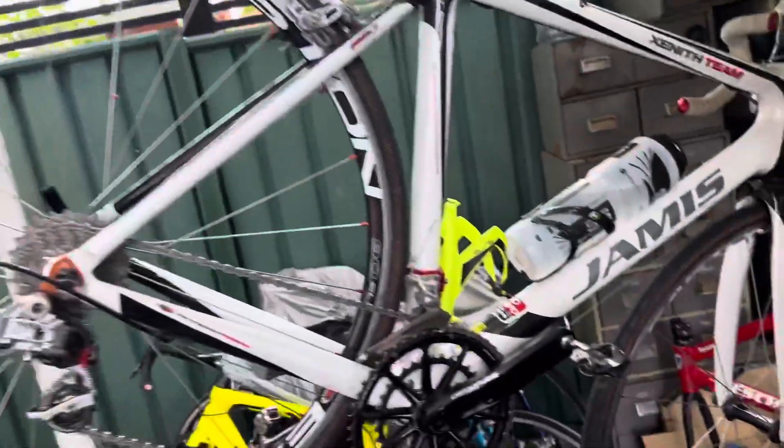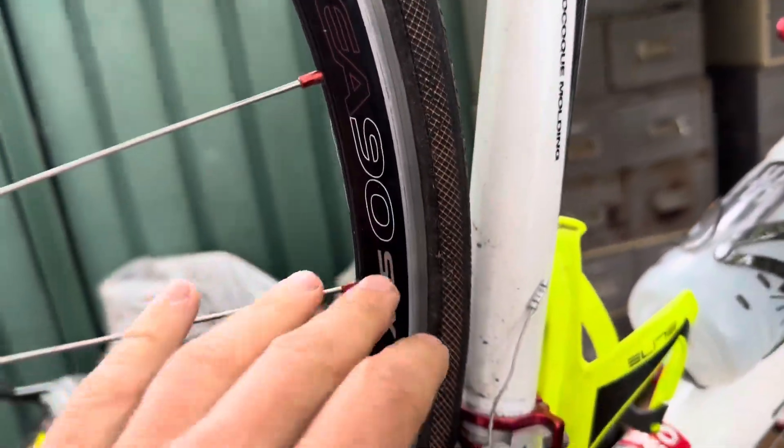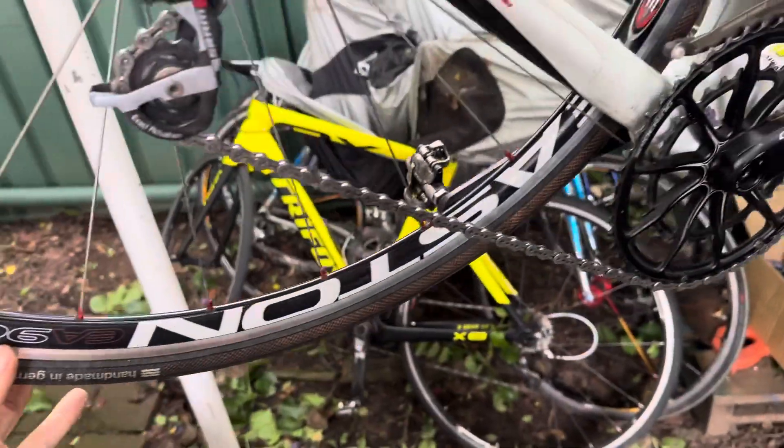Another day with another new bike. We have the Easton wheelset, an Easton AE90 SLX. The wheels are decent, hubs are a bit hit and miss, but they're very light and they ride nice.